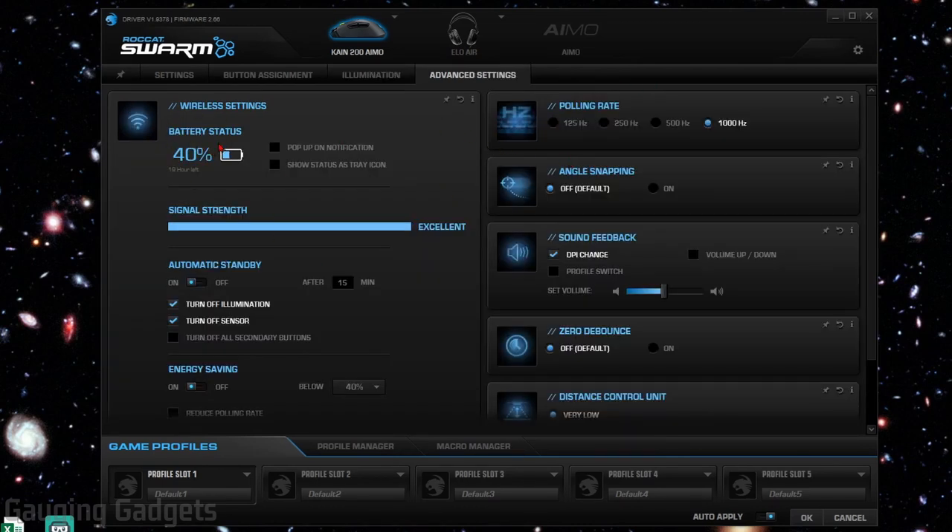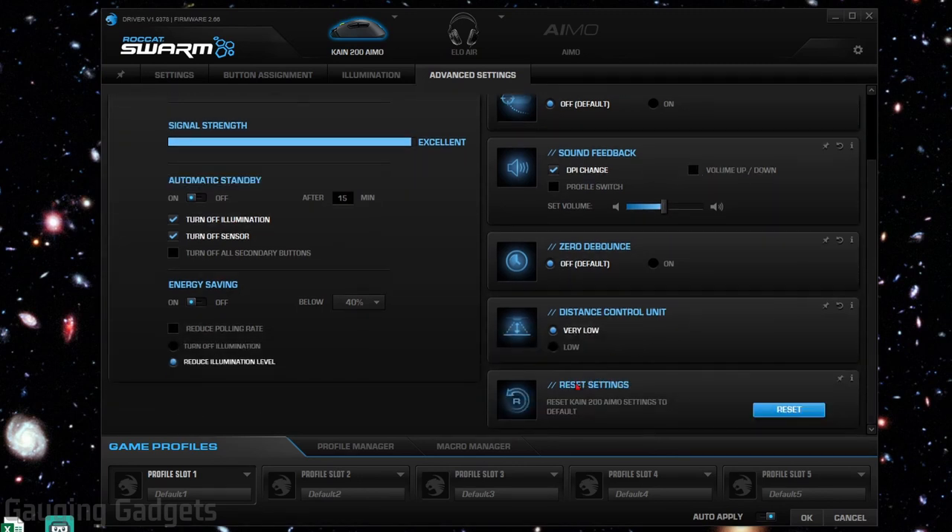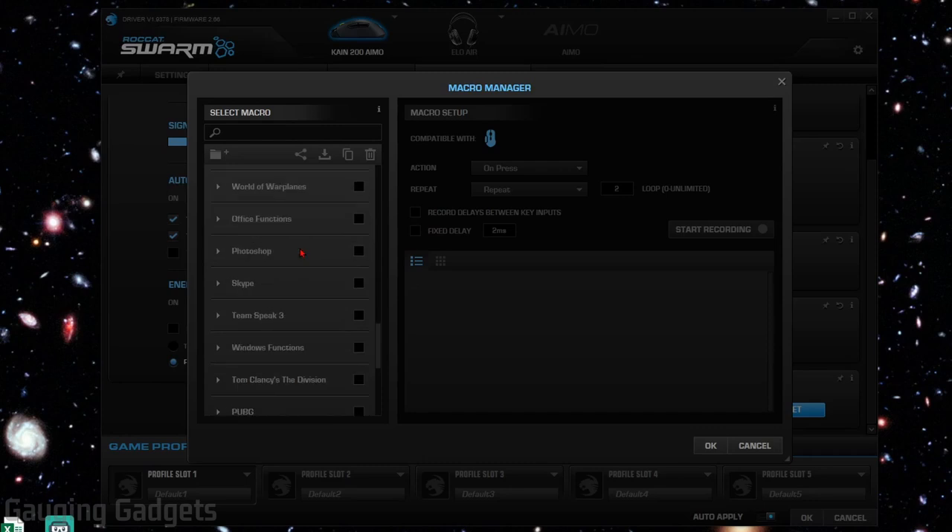In the advanced settings, you get battery status, a system tray indicator, signal strength monitoring which is important for response rate, and an automatic standby mode that turns off lights and sensors to conserve battery. There's also an energy-saving mode that activates when the battery hits a low percentage. On the right, there are more advanced sensitivity settings for polling rates, angle snapping, and sound feedback — so you can enable the audio DPI announcement or adjust it. You can do a factory reset on all settings, and also set up macros for specific games, with tons of games built in.